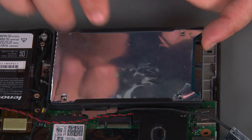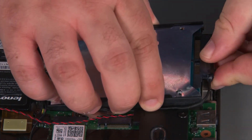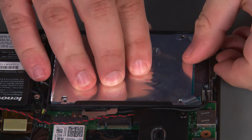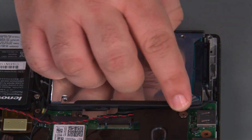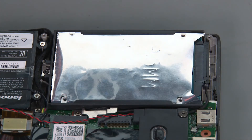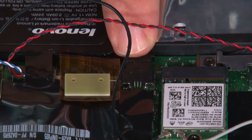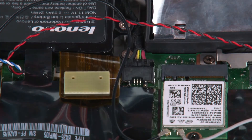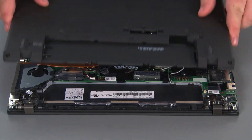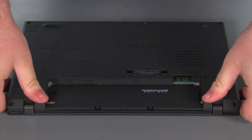Now we're going to lift up the rear edge of the drive, connect the cable, and make sure that the cable is in the guides. Next we're going to connect the internal battery cable to the system board. Then we're going to place the base cover onto the system and press down around the edges to lock the clips into place.